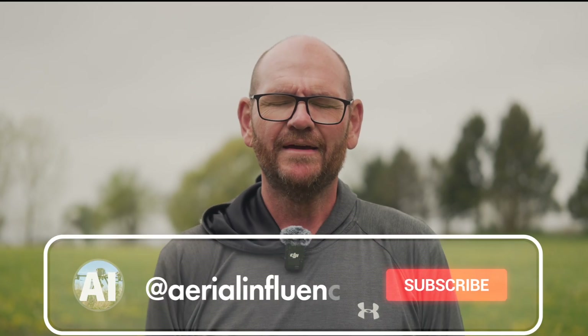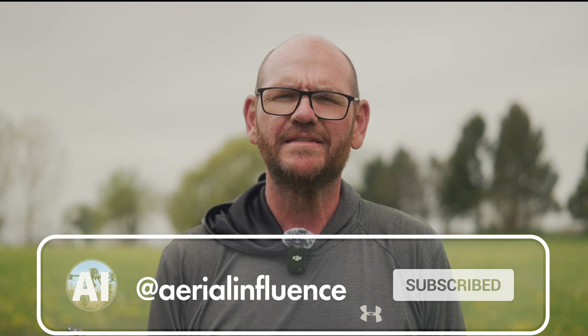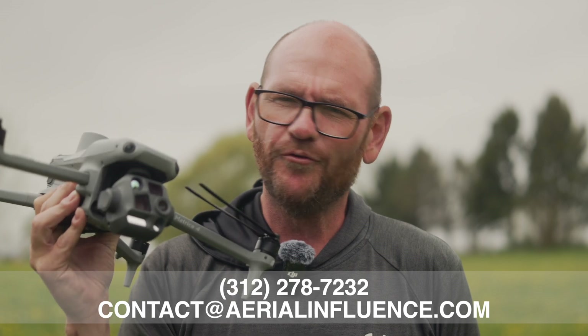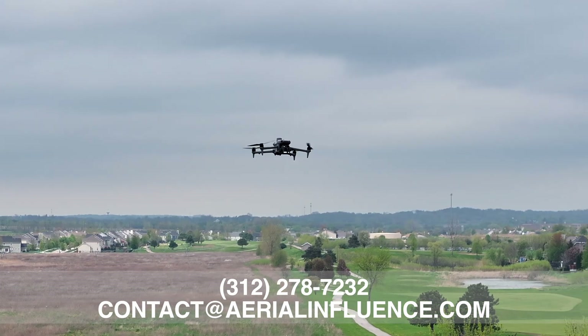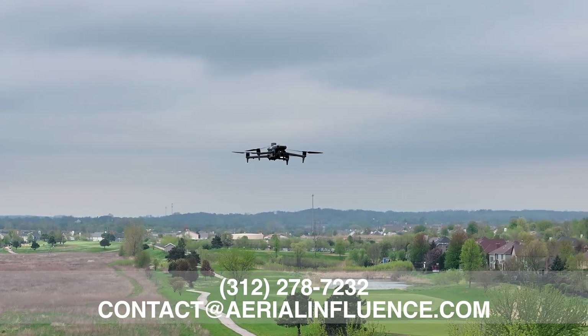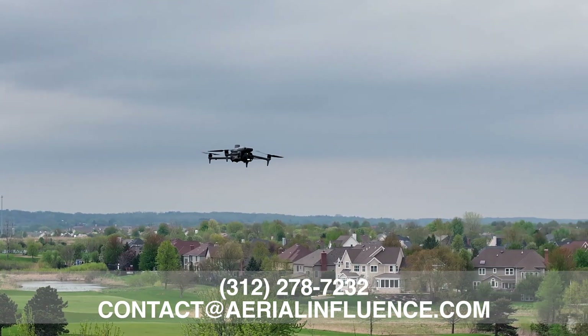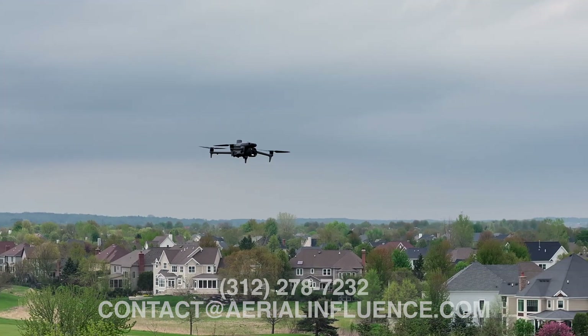Hey everybody, David here from Aerial Influence. Thank you guys so much for stopping by. We are back after a long hiatus of making videos, and there's not a better time to do it when a drone like the DJI Matrice 4T comes out. We're going to go through all the specs, talk about why this drone is great, how it compares to some other drones, and I'm going to show you some examples. Let's get started.